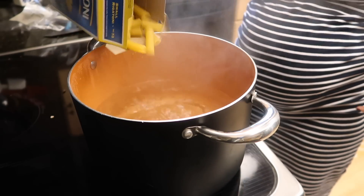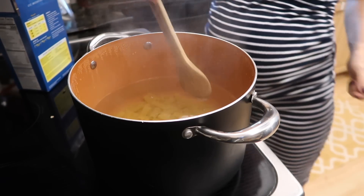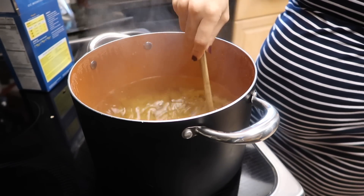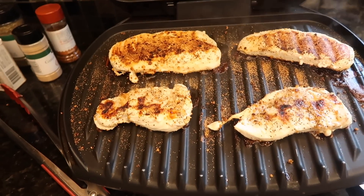Moving on, I'm just boiling up some noodles. We've all seen it before, done it a million times. My meals are fairly simple and easy — that's my go-to. I'm a mom of three, almost four.